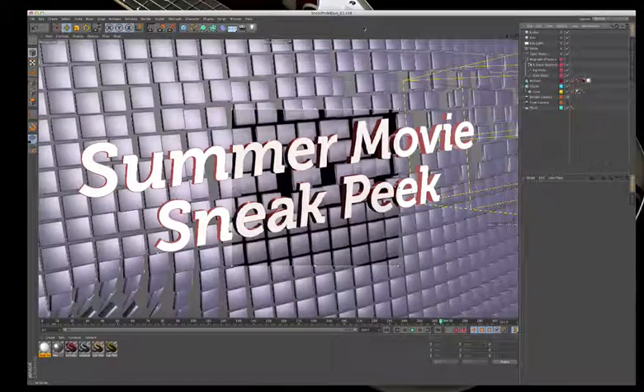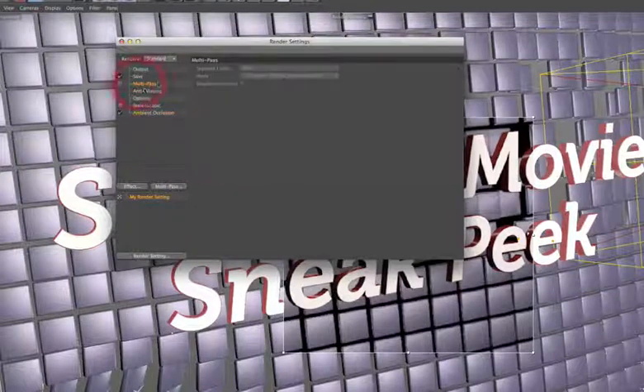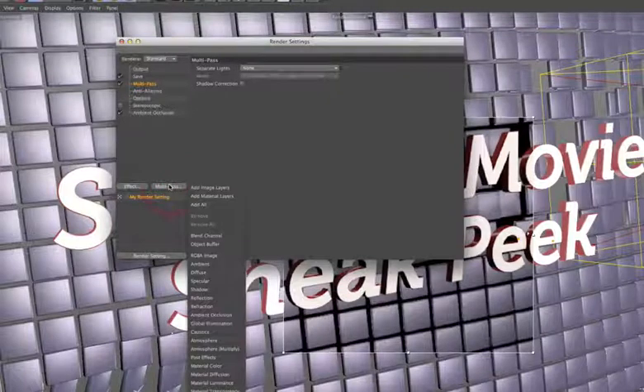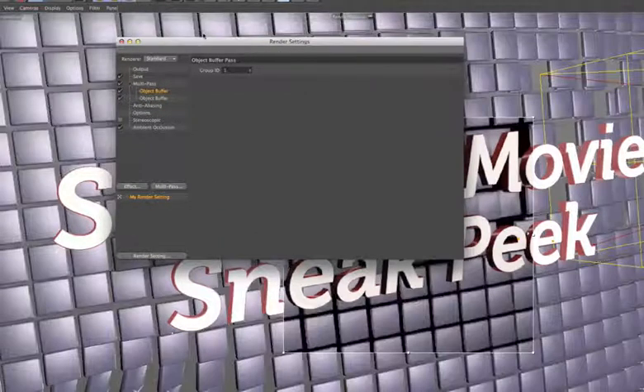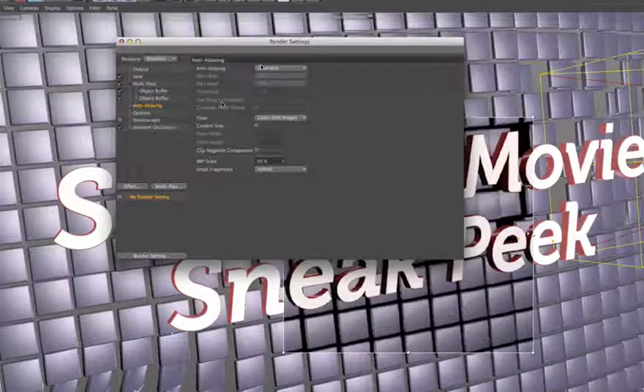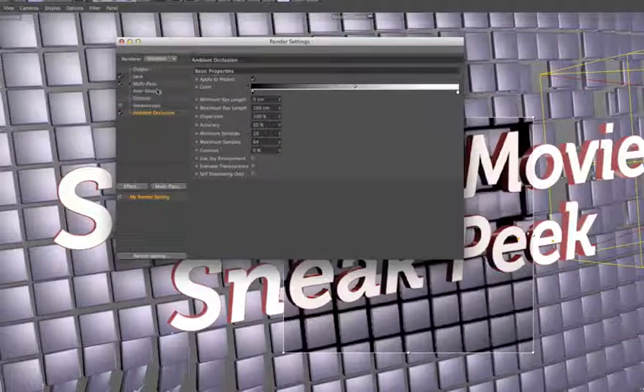Going into render settings to set up the final render. Under multi-pass, turning it on allows adding object buffers which act as alpha channels — luminance mattes for specified elements. Object buffer one is for the background cubes, object buffer two for the text. Each must be set to the correct group ID. Anti-aliasing is set to Best, and refraction is turned off since there's no transparency in the scene.